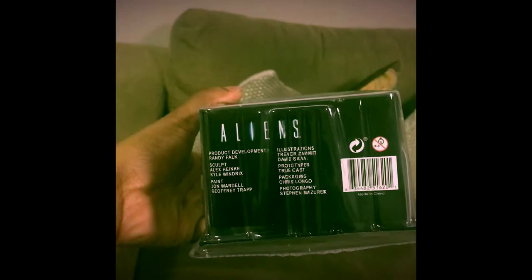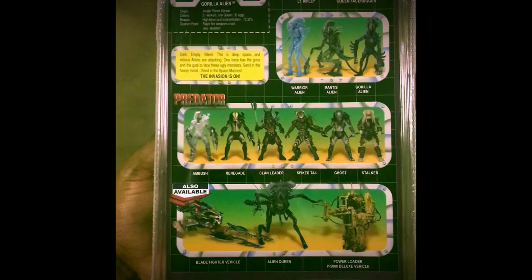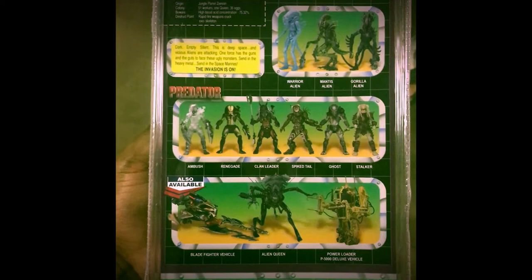Let's see the back though. We get Lieutenant Riley, the queen, the face hugger — same as the first video I did with the first alien — all these cool predators, the war alien, the mantis alien, the one I got already. But let's get to business — let's open up this box and see what's inside.